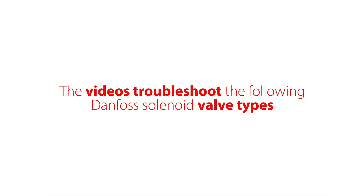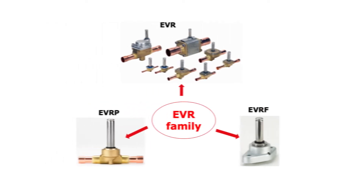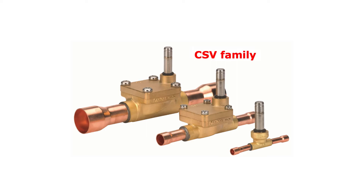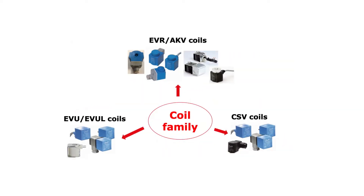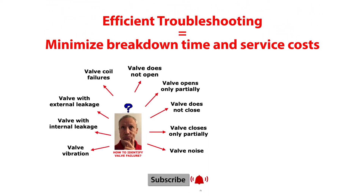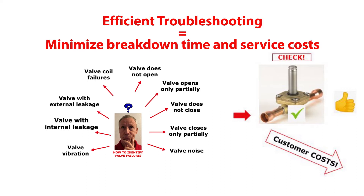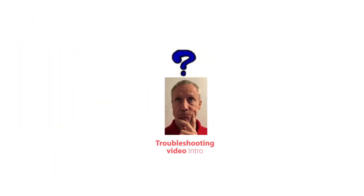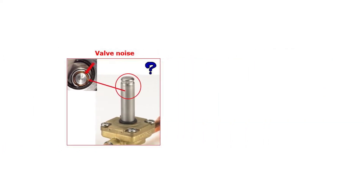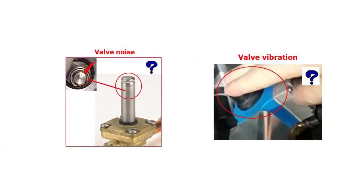This video troubleshoots the following Danfoss solenoid valve types: the EVR valve family, the EVU valve family, the CSV valve family, and the coils used for these valves. Completing this series of online troubleshooting videos will efficiently support you to solve solenoid valve failures and thereby minimize system shutdown and service costs. This video gives you troubleshooting tips so you can efficiently identify root causes and make corrective actions related to solenoid valve noise and solenoid valve vibration.